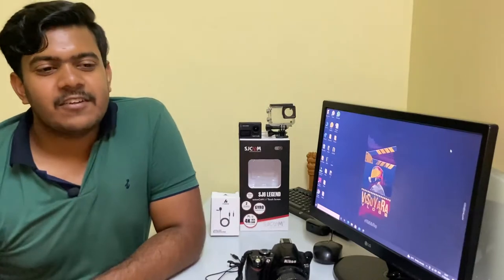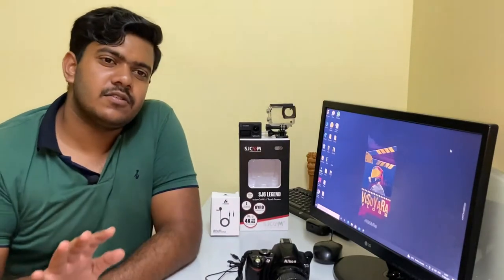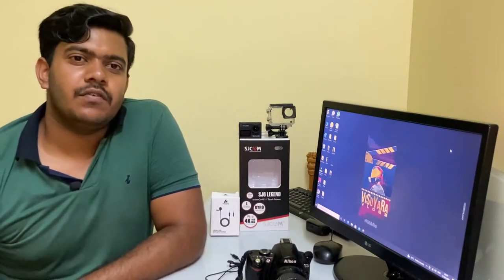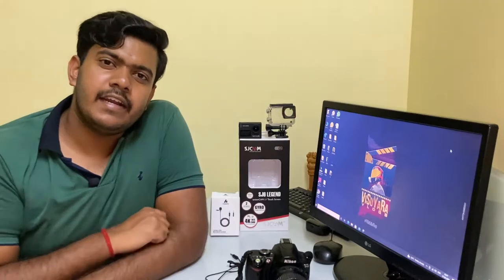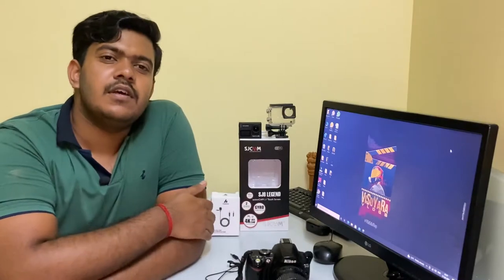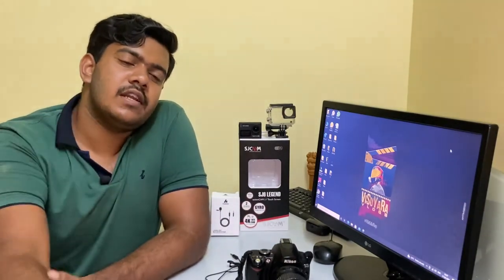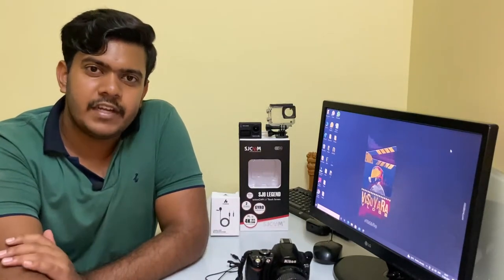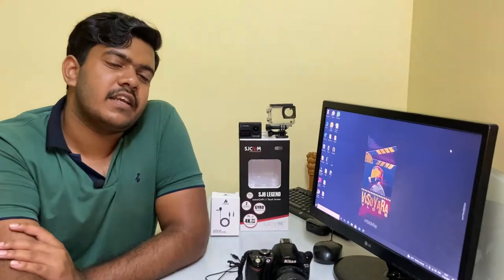So that's about all the gadgets I use for shooting videos. For editing, if I edit on the system I use Adobe Premiere Pro. But since I mostly shoot on the phone, I edit on the phone too, and for that I use VN Video Editor. They're really nice apps, you guys can check them out.